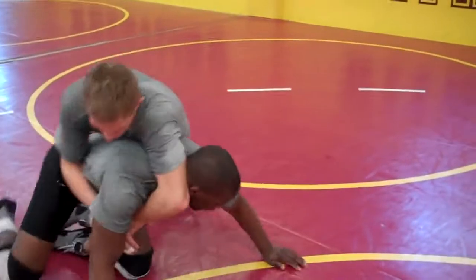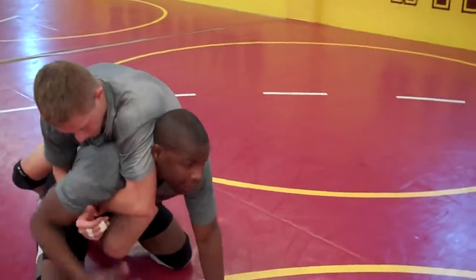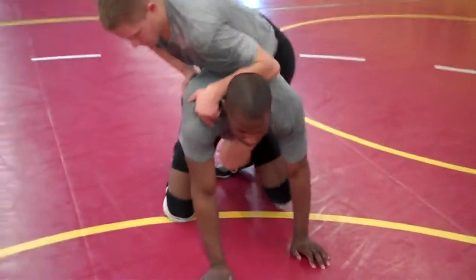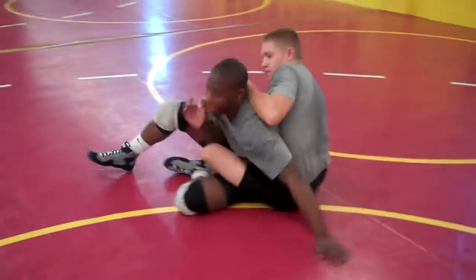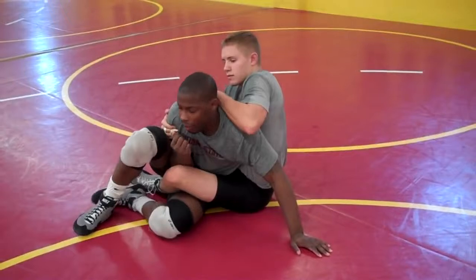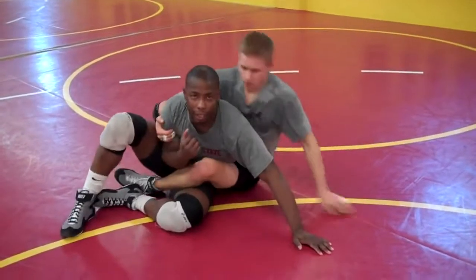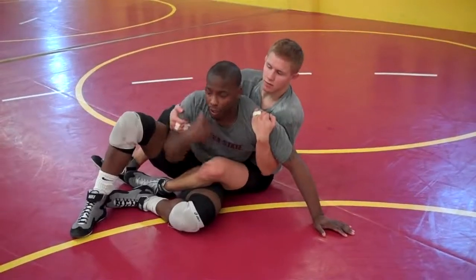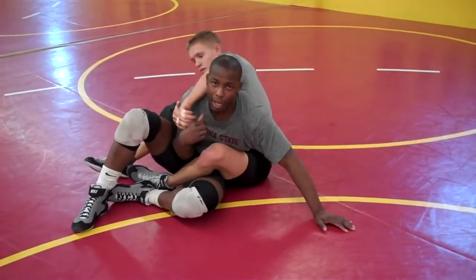Starting with the leg here. First thing — if I can stop a guy from getting a power-up situation, that's what I want to do. I want to sit him. First thing I want to do is block off. If I throw him inside here, he has very little control. Even if he comes underneath this arm, he really doesn't have much at all. This is the arm he needs to control — this is the side he needs to control to actually have a good ride.